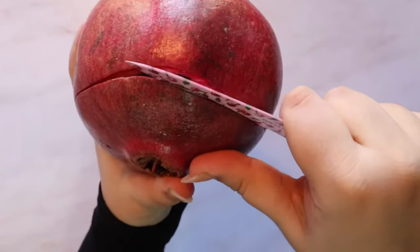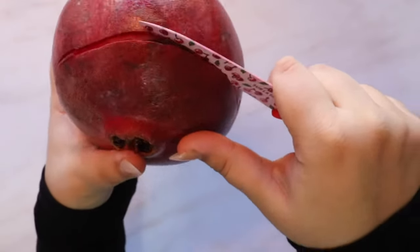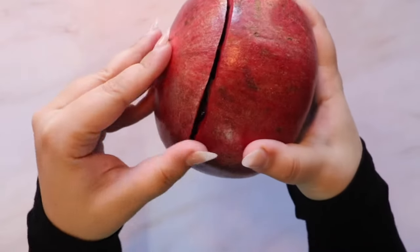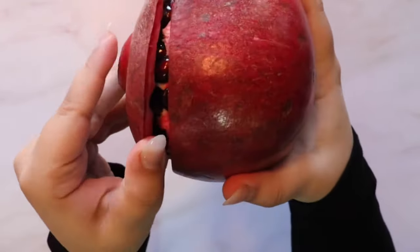We're releasing tension here, so take your time while doing this step so that most of your seeds will stay intact. Now that the tension has been released, start pulling the cap up gently all the way around the cut.